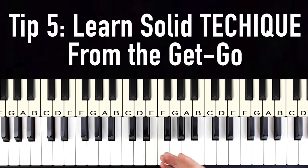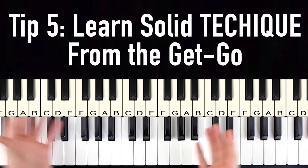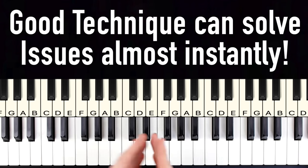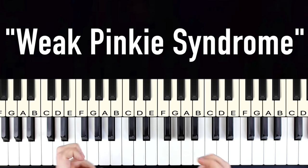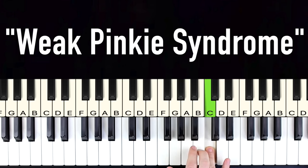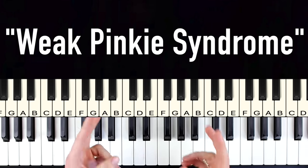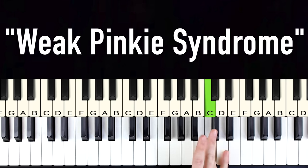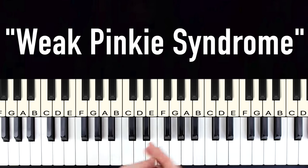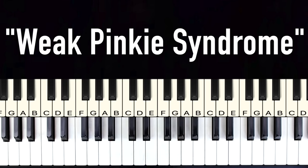Finally, tip number five: working on your technique right from the get-go. Most students think technique is boring because nobody showed them why it's so powerful. Good technique can solve certain issues almost instantly. A lot of students struggle with what I call 'weak pinky syndrome' — they can play their first four fingers just fine, but their pinky always feels weak and uncoordinated. Most beginners try to solve this with brute force finger exercises for years, which just drills in bad habits.